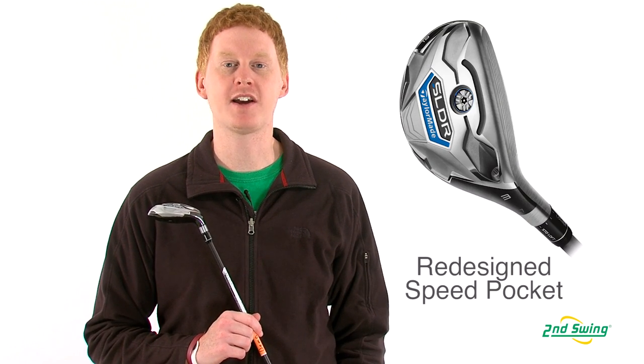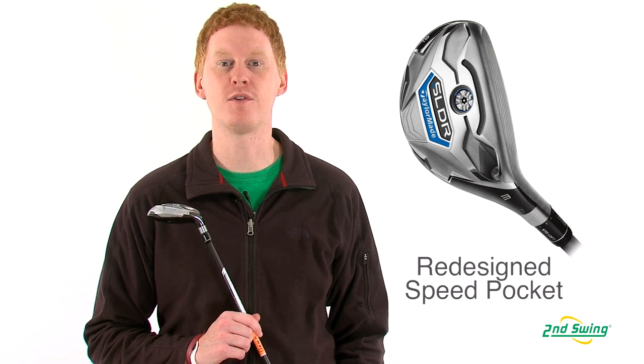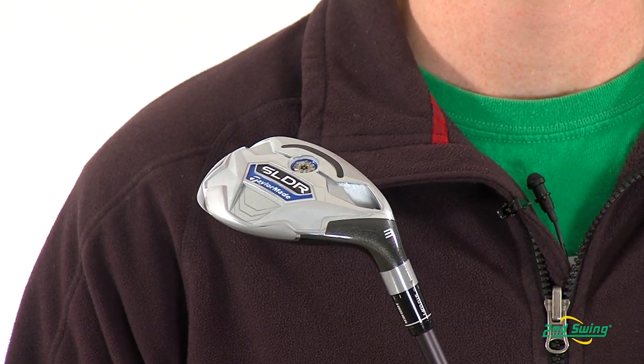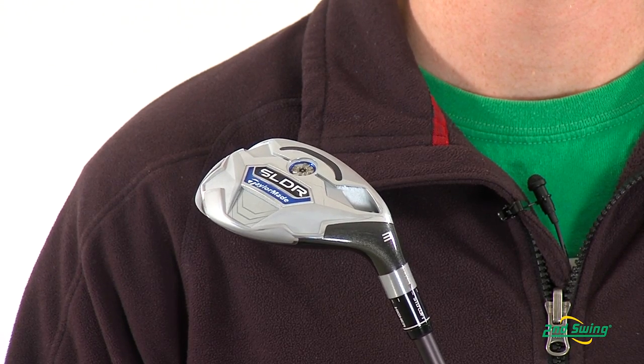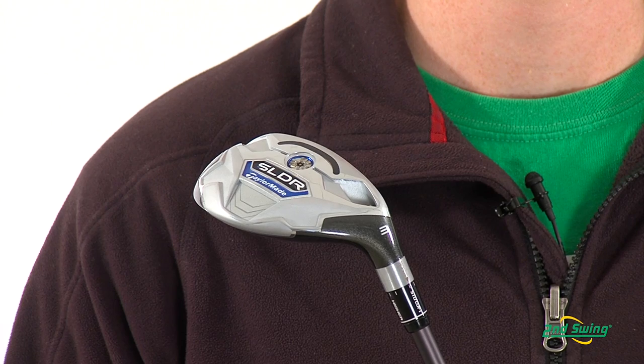This hybrid has an improved speed pocket design that allows for a further forward CG for greater ball speeds. With the CG placed low and forward, the increased ball speeds and lower spin rates create maximum distance.